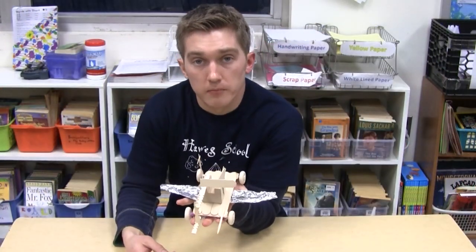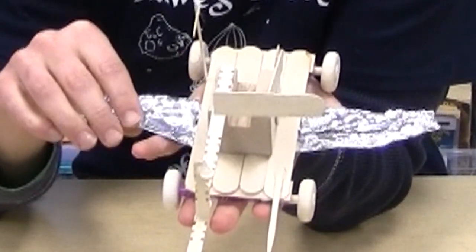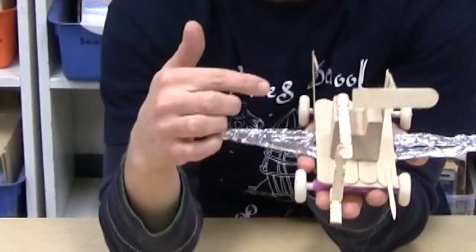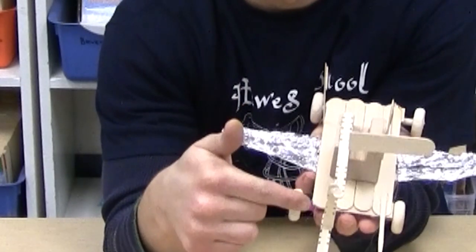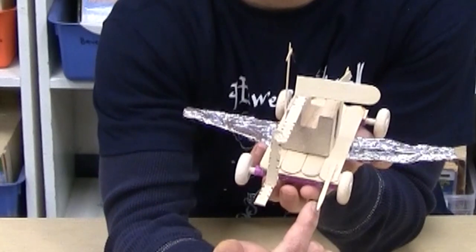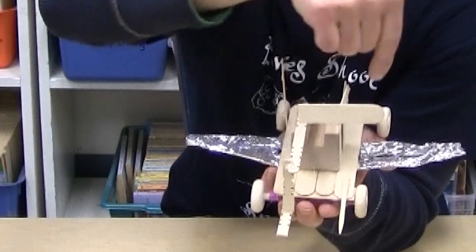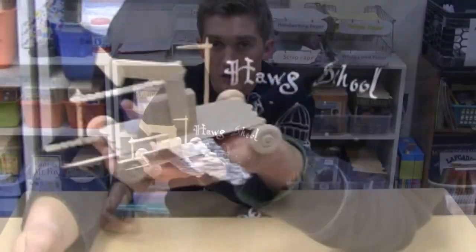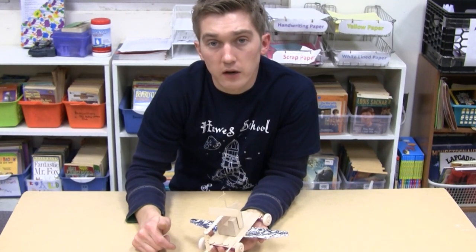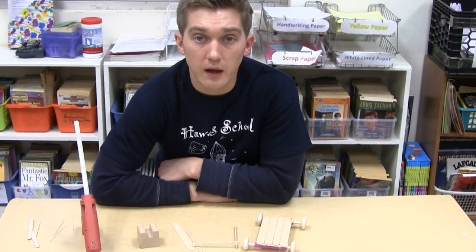Here is an example of my finished rover. As you can see, I used aluminum foil to help show my solar panels on the sides. I have my antenna sticking up right here on the side, my arm or shovel down here in the front, and my spectroscope pointing out right here. Built into the side I put my camera, located right here. If you have time when you're finished, try using some markers to color in and decorate your design — make it look as realistic as possible. Good luck and enjoy!